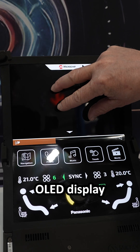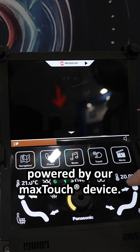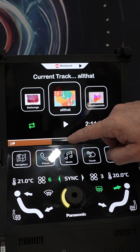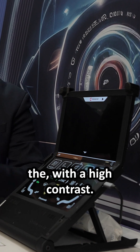As you can see, we have an OLED display, fully equipped with true multi-touch, powered by our MaxTouch device, latest generation. You can see true multi-touch. The first thing you may notice is that you can get a very good true black with high contrast.